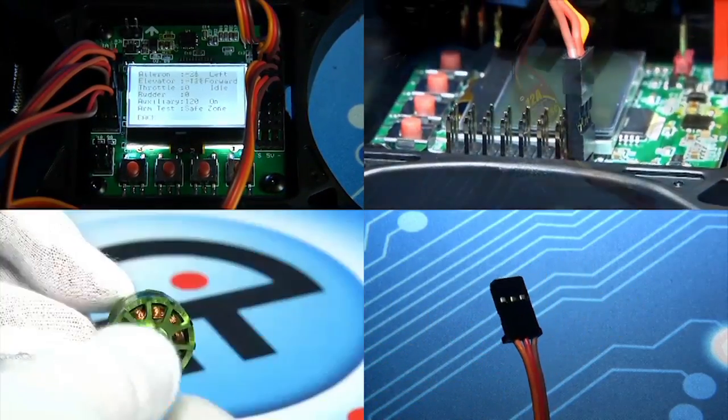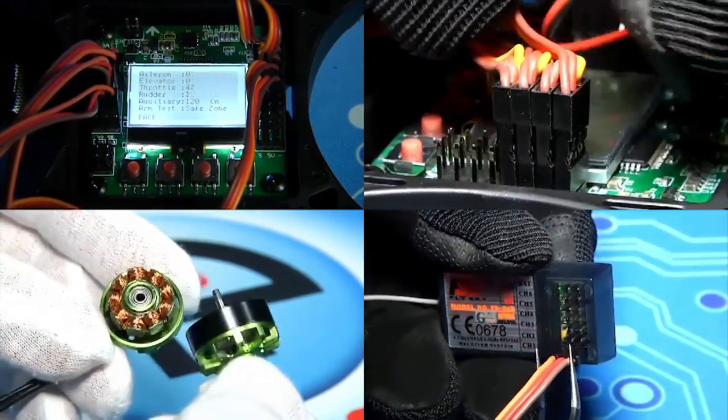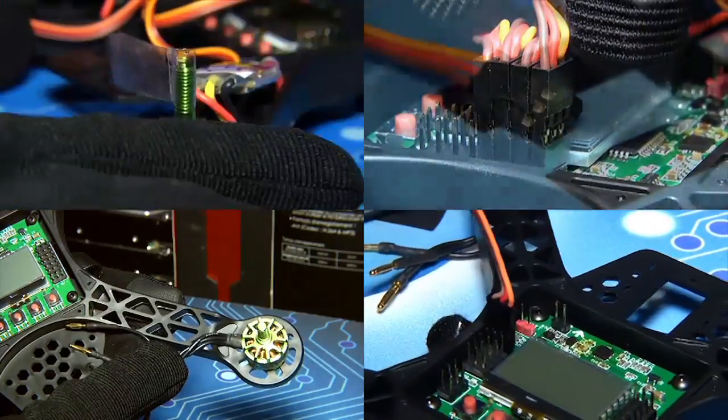Everything from mounting the motors, to installing and configuring the flight controller, to wiring the power systems and tuning the craft. So while I'm not super happy that Hobby King built a beginner's kit that is unfriendly for beginners, it's not a deal killer.